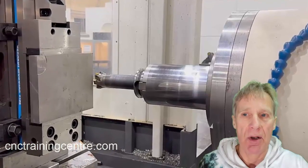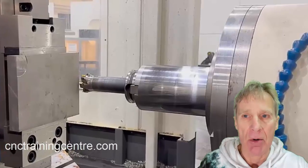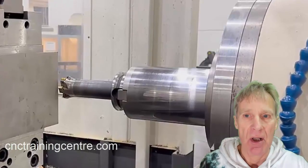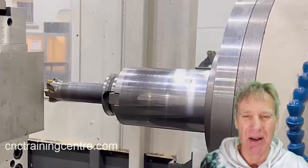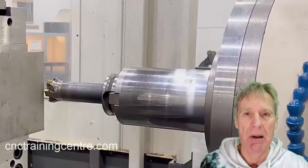You then have to activate that by saying G90 G0 G54 W0, and the quill will come out to zero. With your tool in there you can measure the tool and it will take everything into account. But if you don't bring the quill out first, you'll be 200mm out on your figures when you bring the W out — so that's a pitfall to watch for.